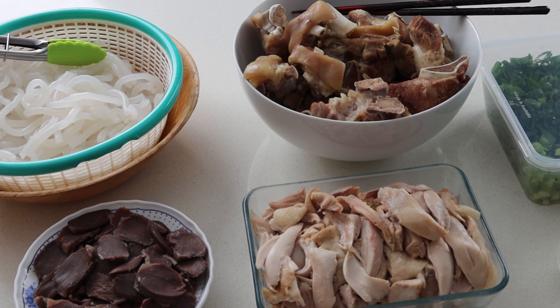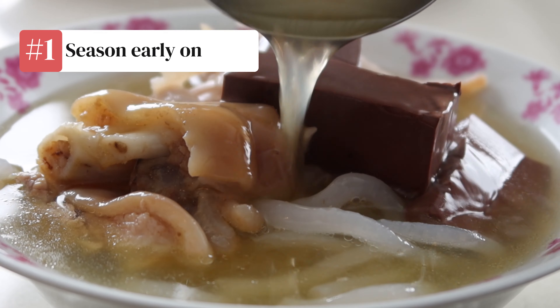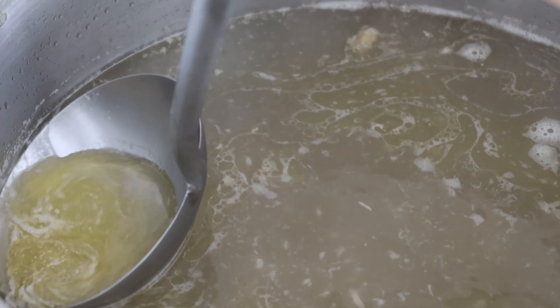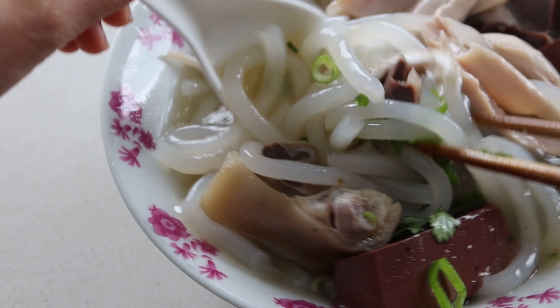If you want to try this authentic recipe, here are our tips for the best results. Number one, season early on — this will give the flavours more time to develop in the stock. Number two, simmer the stock — boiling will cause it to get murky. Number three, skim the scum — doing so will help to keep the soup clean. Mum's bánh canh might take the better half of the day to cook, but that effort makes every mouthful worthwhile and all the more delicious.